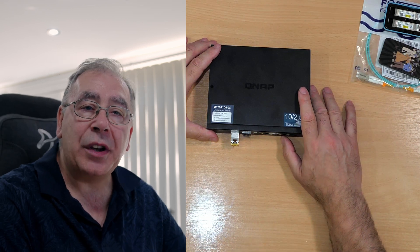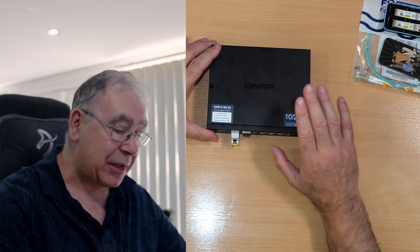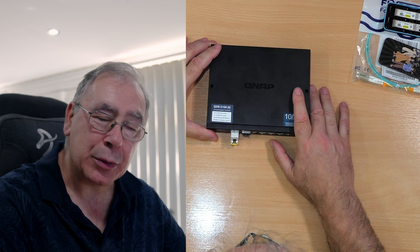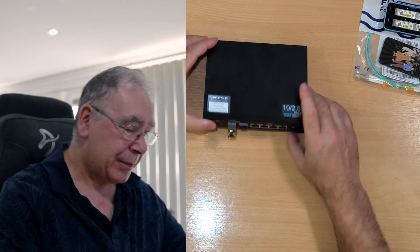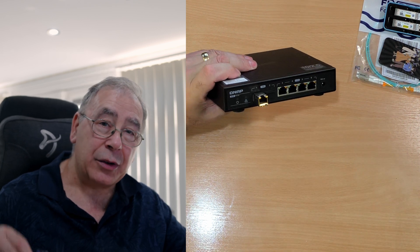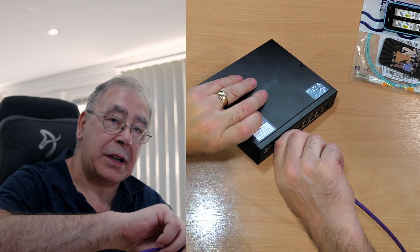And you will also need a 10 gigabit SFP+ switch, managed or unmanaged. I went with the unmanaged version because the managed one was a bit dearer and I thought, do I really want to mess about with managed switches? Not at the moment, but maybe in a future video. Like I said, I've already done 10 gigabit ethernet using cable, and that goes in there like so.